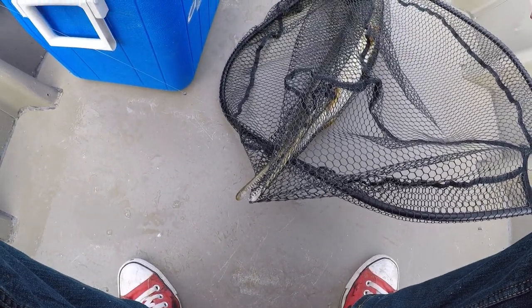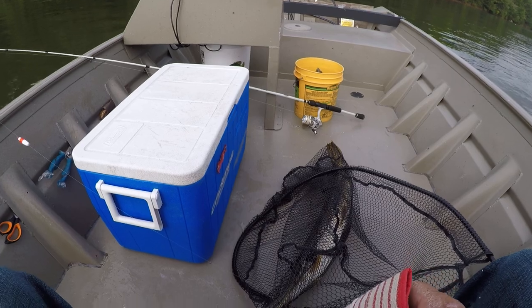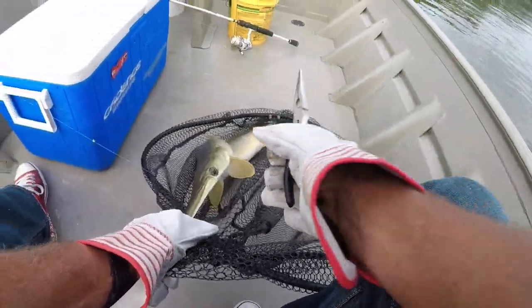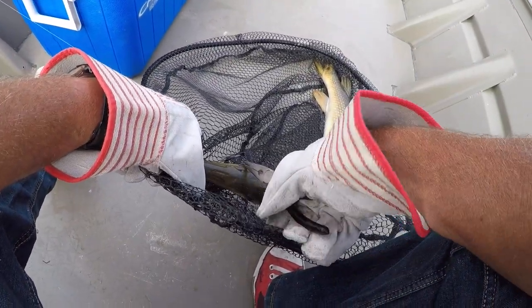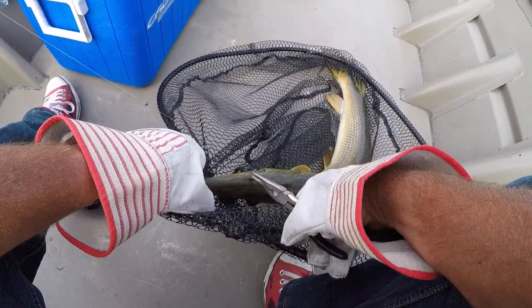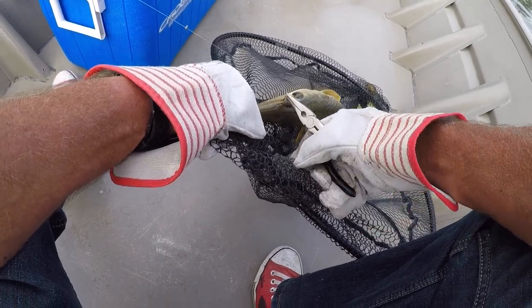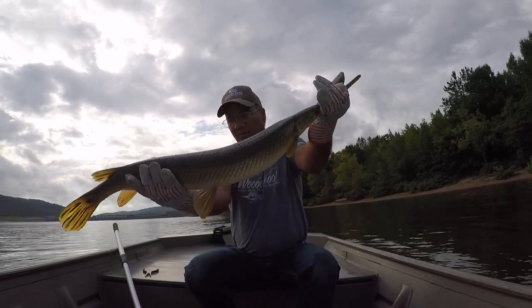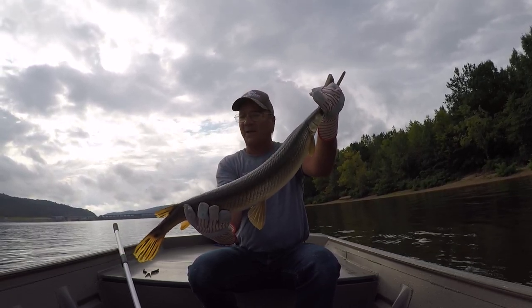Now I want y'all to look at those teeth right there — some of those teeth are about five-sixteenths to three-eighths of an inch long, and you can see plumb through them almost, they're just like glass. I'm gonna grab him right there on the beak — I've got these leather gloves, it ain't gonna hurt me. See where the hook is — right in the corner of his mouth. That's what you want: a small hook, size six. A size four works too, but size six works best. That fish is probably around 34 inches long.